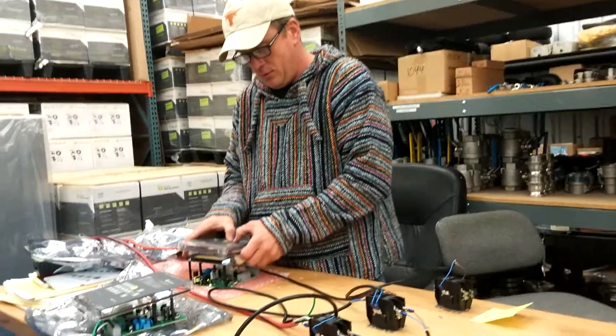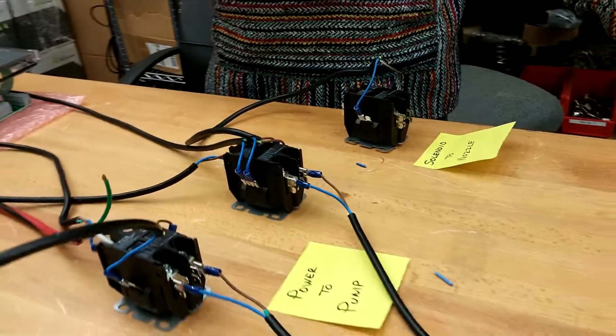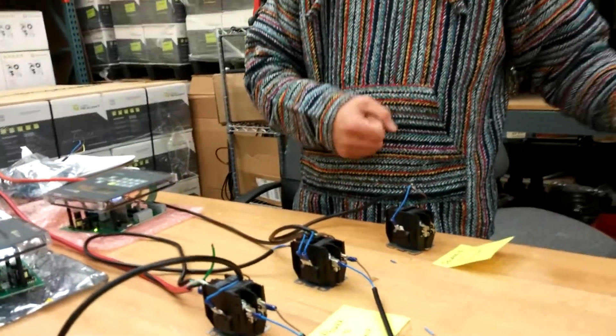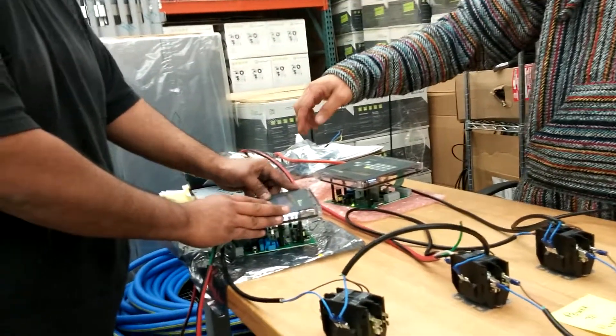I enter the code, my power comes on, my solenoid opens, and I'm dispensing now. Along comes driver number two on the inside of the building — he punches in his code.